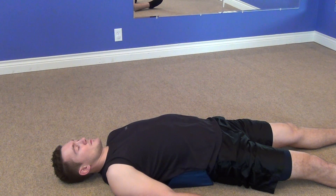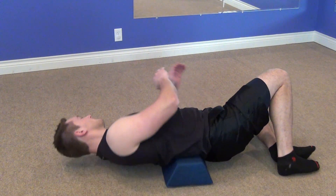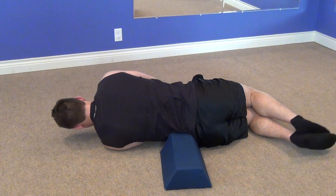The stretch really should be done for about one to three minutes. The longer that you hold the stretch, the more that you'll affect the tendons and ligaments that support your spine, and the more flexibility you'll create. To come out of the position, roll to your side and roll off the pillow and come back to center.